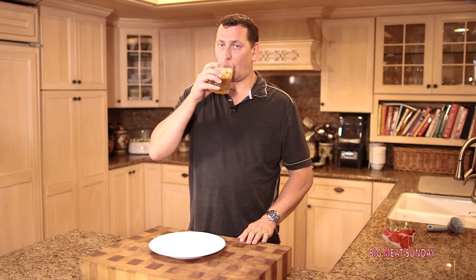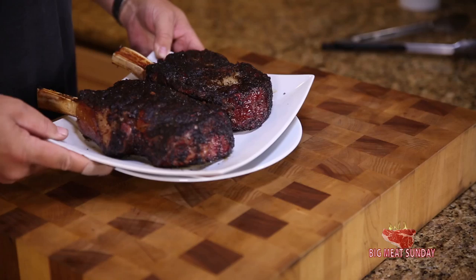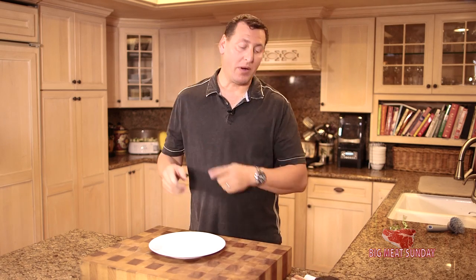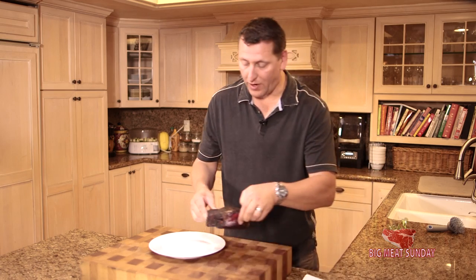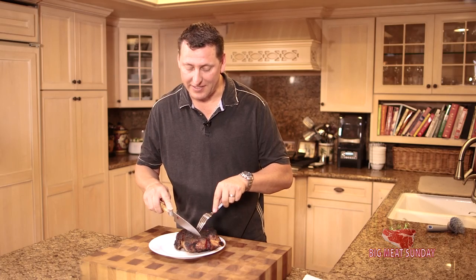Cheers — this is for Linda, Angie, and my brother Chris up in Canada. Cheers, you guys. Look at these steaks — oh my goodness, they're amazing. Let's cut into one. I, for one, am starving, and I know my wife is. Let's take this one as an example — I'm going to turn it this way and go right into the deep of it.